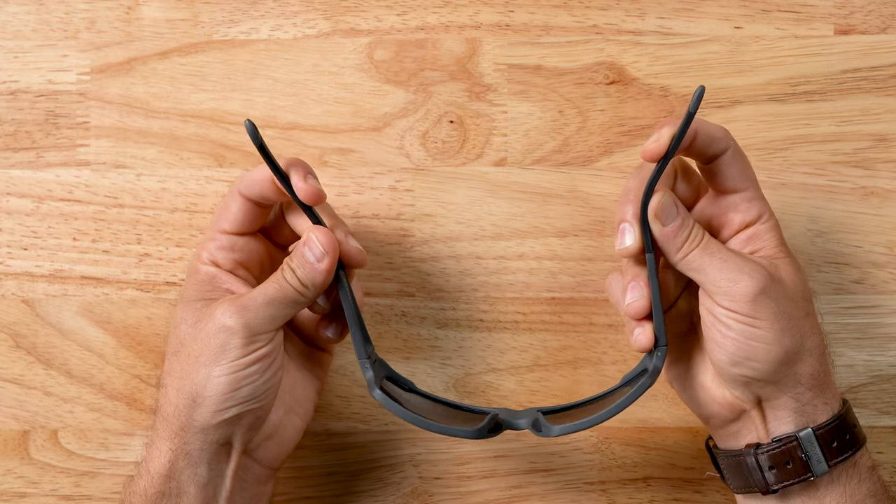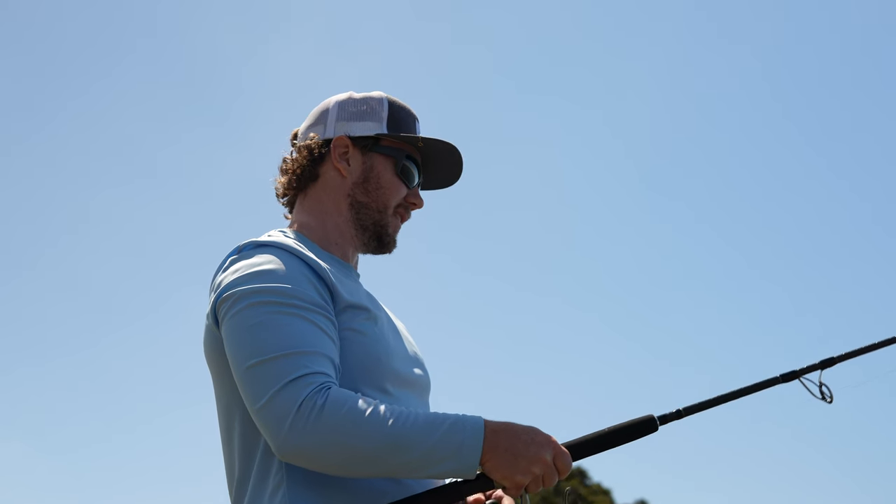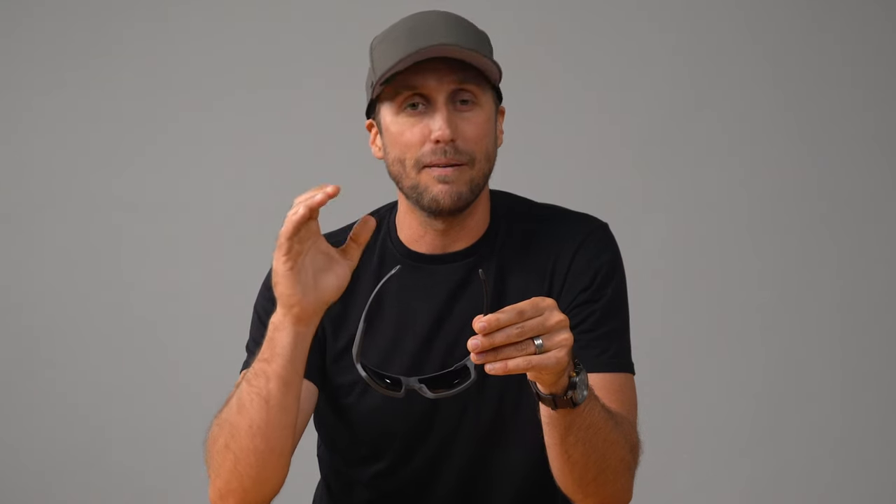The back half of the temple is crafted from a pliable rubber material that conforms to the shape of your head. This not only improves grip, but also helps to distribute pressure evenly so you don't get a focus point of pressure that could lead to headaches.